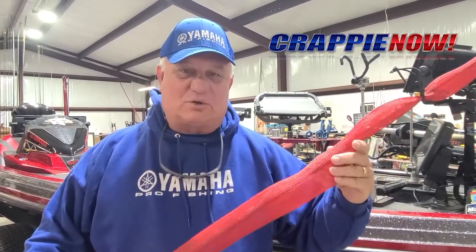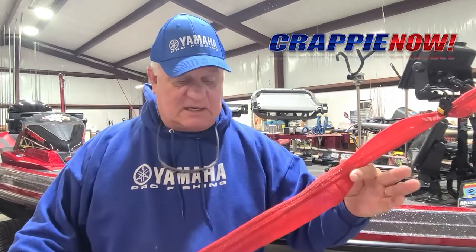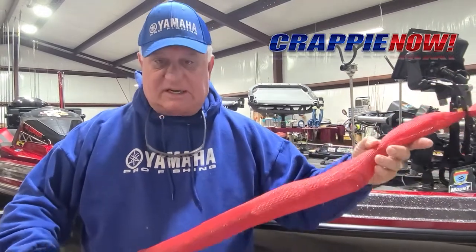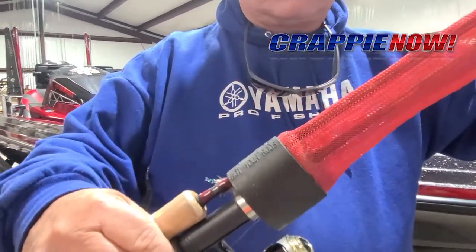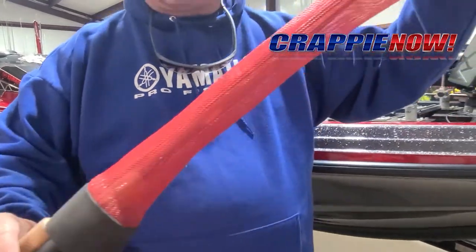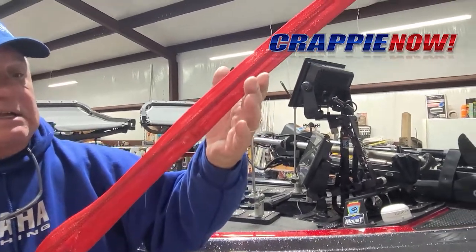Hey everybody, it's Crappie Dan with a tip on protecting your rods when you transport them, store them, whatever may be the case. You want to protect your rods from dirt, damage, and breakage. One way to do that is to use a rod sock rod protector. As you can see here, it fits just like a glove — it covers the rods, in this case casting rods, and I've got my BMs all protected using this rod sock.